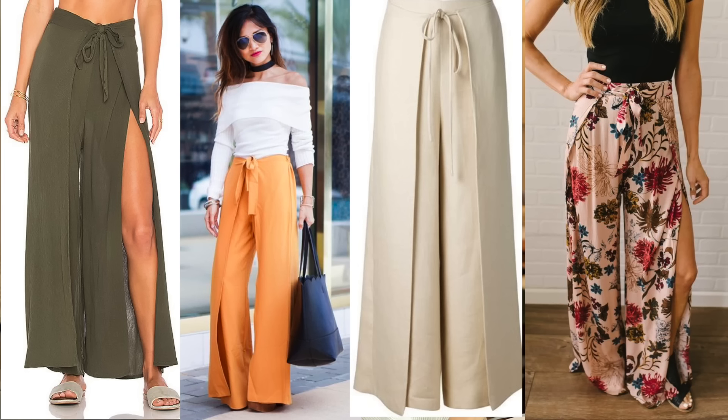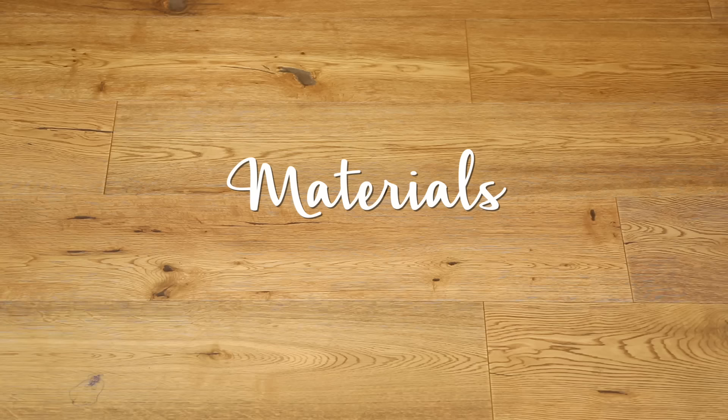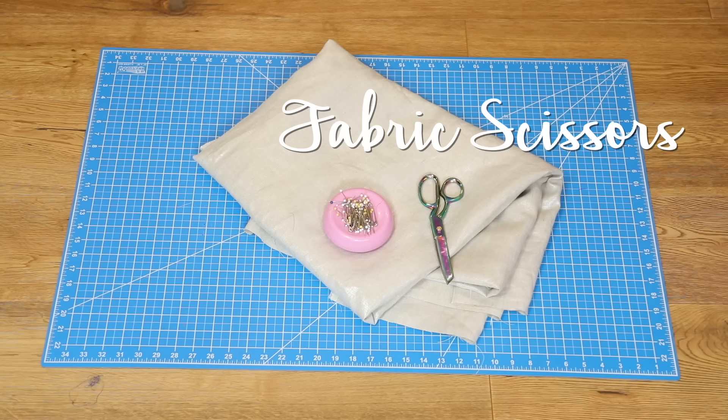Today's project is perfect for summertime, perfect for vacation. We're gonna be making these really cool wrap pants. These things are so fun — you can make them wide leg or more narrow so they open up in the front. You can make them a bunch of different styles: high-waisted, low-waisted. They can be completely custom to your body and your style. And when you see the pattern for this thing, you're gonna be amazed. It's basically a U-shape cut out — and that's it. Let's get into materials so we can do the damn thing.